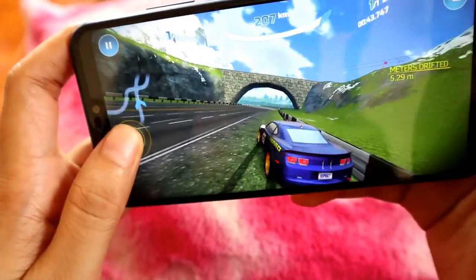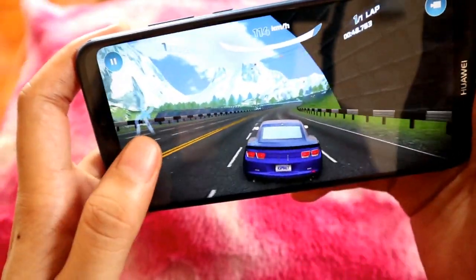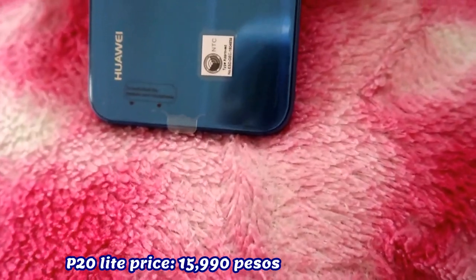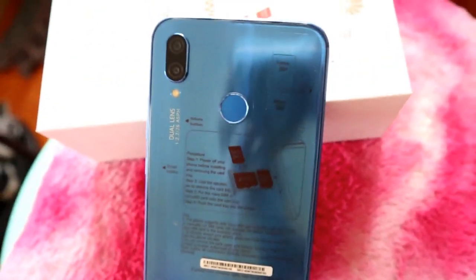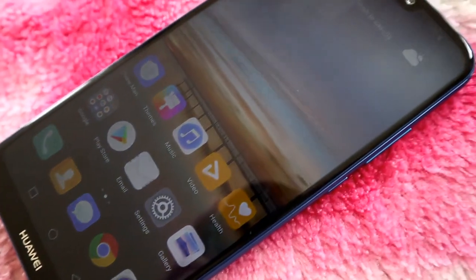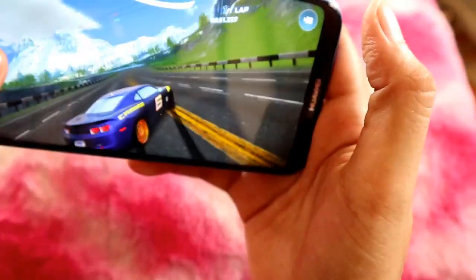Now let's go for the gaming test. You can actually play different games with this phone as long as the graphics are turned down to low to mid to avoid lagging. So it is not designed for heavy gaming, sadly. The P20 Lite's price is only worth ₱15,990. Not bad for its premium design, great performance, and of course the camera. So far, I only found two disadvantages in this phone: no video stabilization and it's not great for gaming.